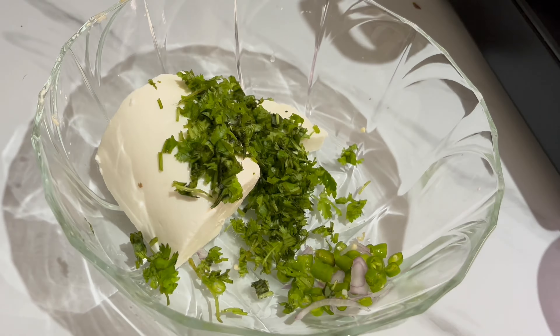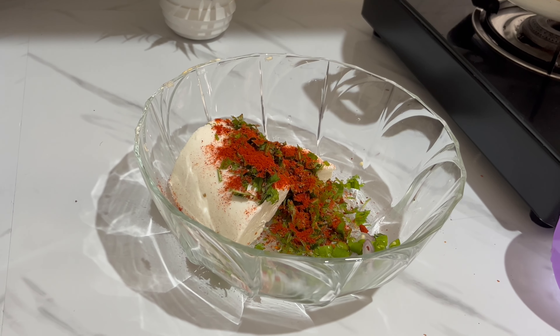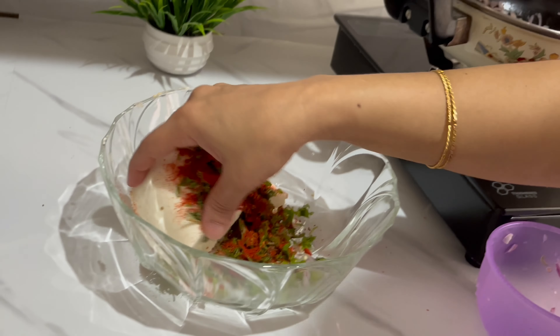Here we have made the paneer filling. We have put some paneer in and are preparing it so that it will be soft.